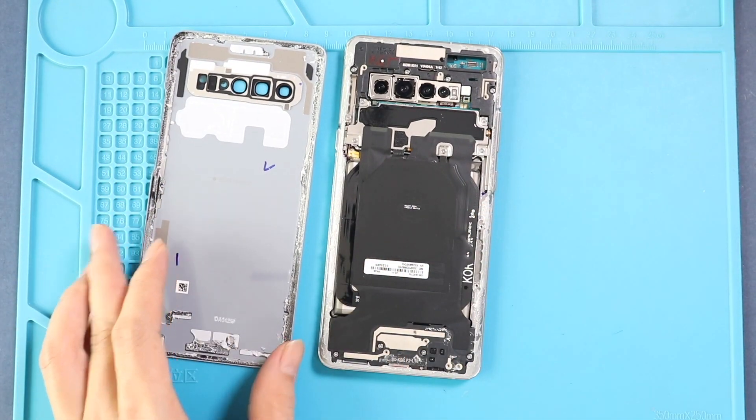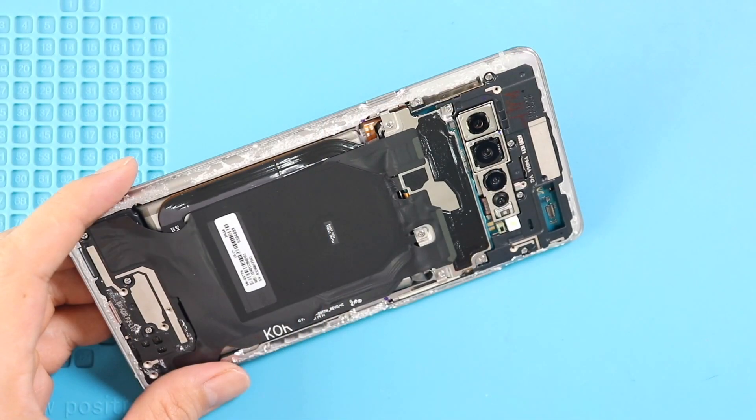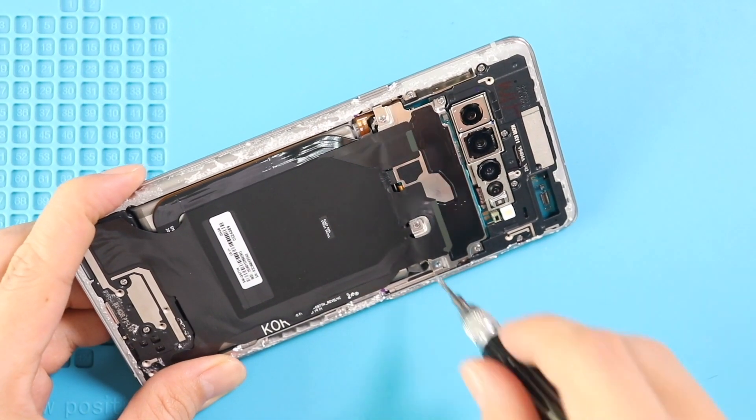Take out the back cover and then undo 5 screws and disconnect the connector to take out the wireless pad, and also disconnect the battery plug.